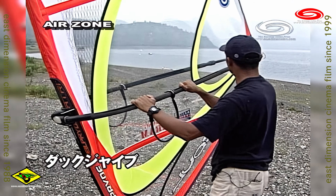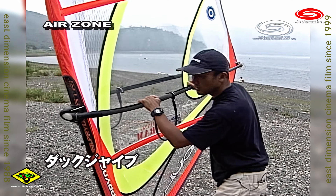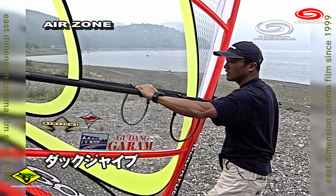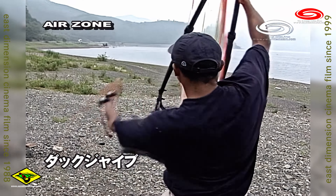The speed jibe is a large part of the track. It's a good technique — this is good practice.